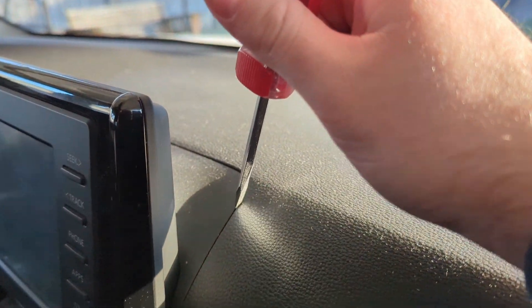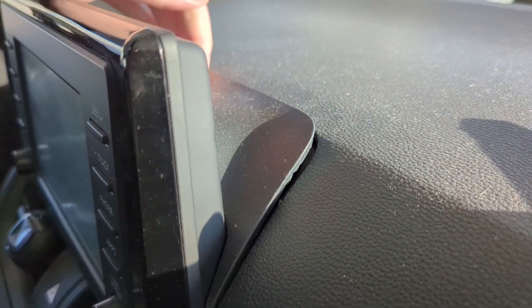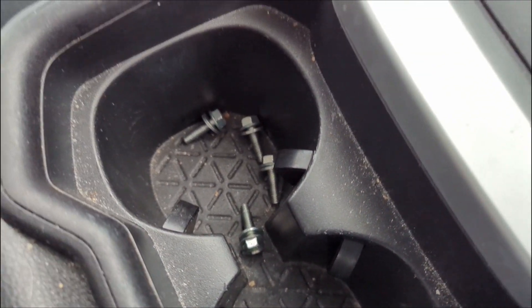First thing you do is pop out the back — get your hand under there and work it up. There are four 10-millimeter bolts, two on each side. I got all four 10-millimeter bolts out.